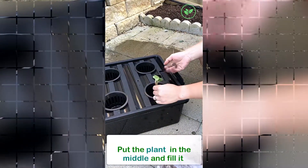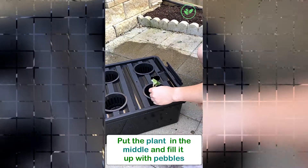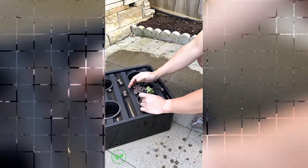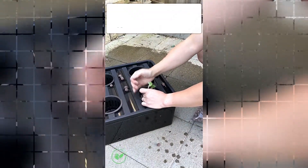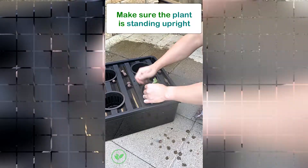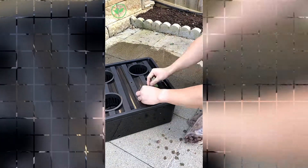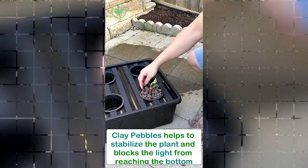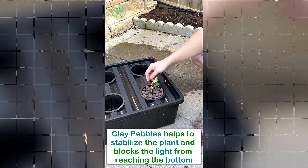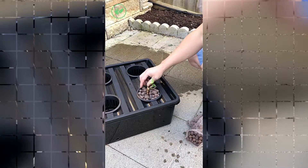So we want to put it in the middle and just start filling it up. I'm going to pull the strawberry — or whatever plant you're using — so that way it's standing upright, and just start filling.